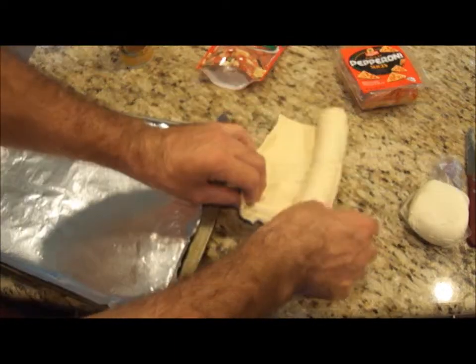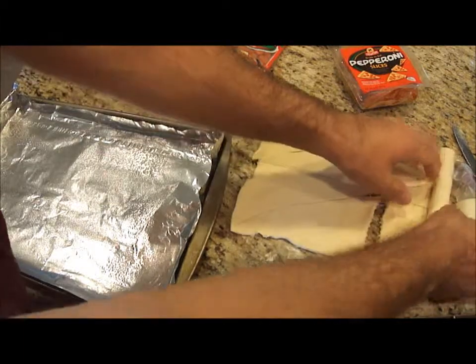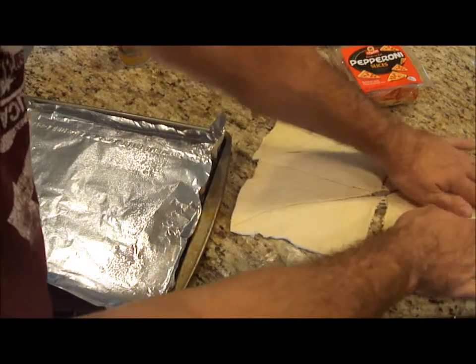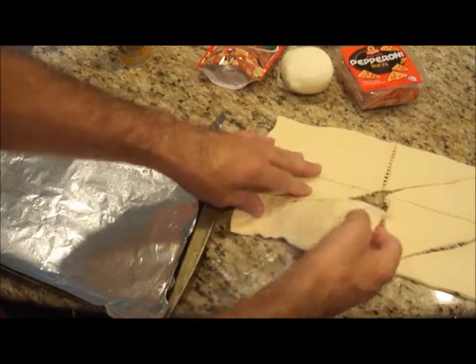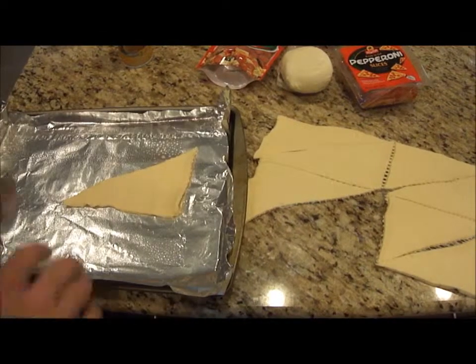I like the ones with perforated edges, but you can get the ones without it — it's either or, it doesn't matter. These have eight perfectly divided pieces. So I take one and stick it on my greased pan.